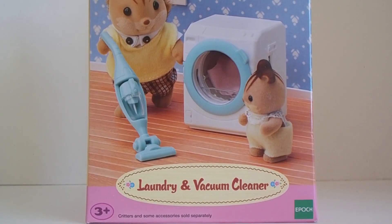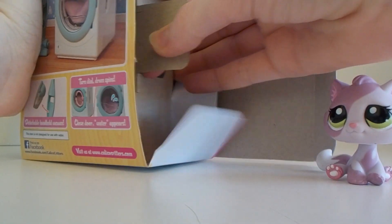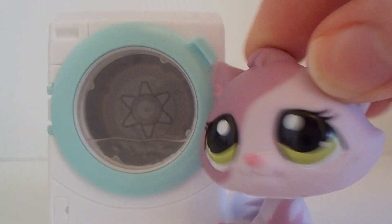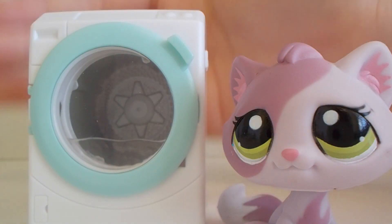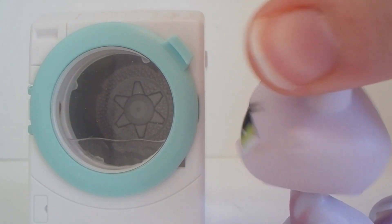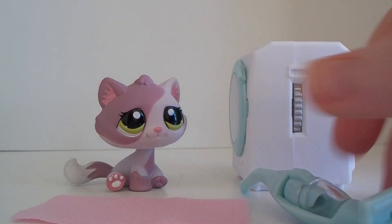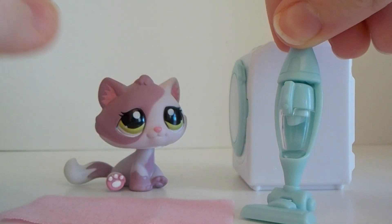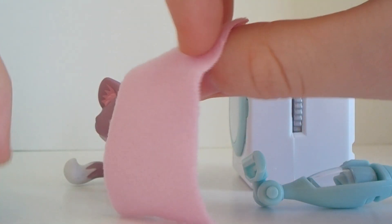Next we have this little washing machine, so let's open it. Inside that box was this washing machine. It's white so it's hard to see against the white background, but here it is — it's pretty cute. I've seen it in a couple videos and I just wanted to use it for my own studio too. Here are the other accessories that came in their own little bag: we have this vacuum cleaner, and I think this middle piece is also supposed to come out and be used as a tiny vacuum cleaner. So that's pretty cute. And then we've got this pink towel, so that's about it.